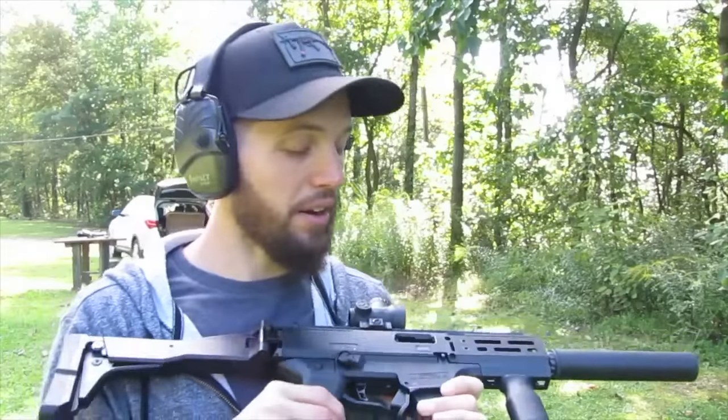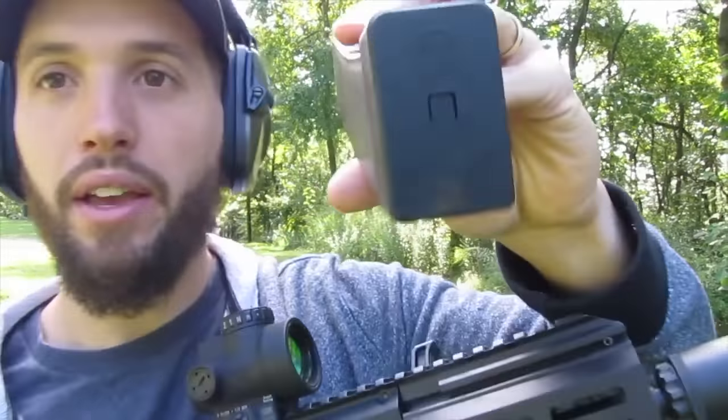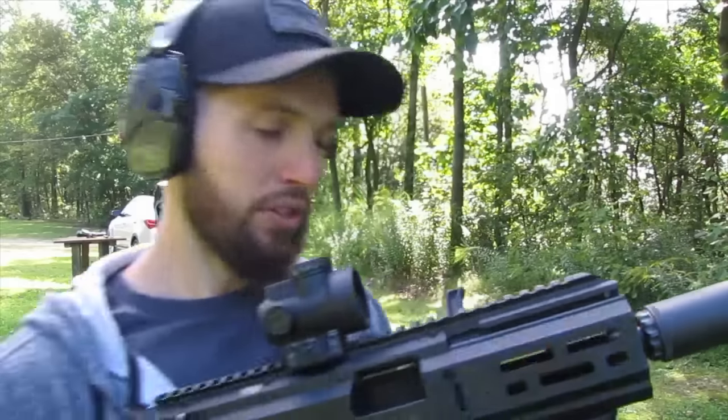As you just saw, no issues with jamming or failure-to-feeds, and this was with the CZ USA mag. So we're good with that. There's one other thing I want to show you — got a little bonus treat here.